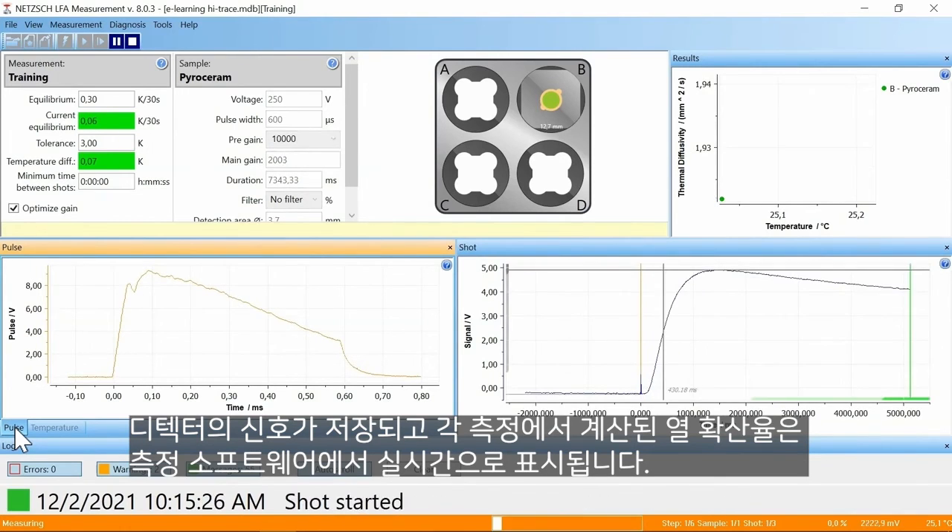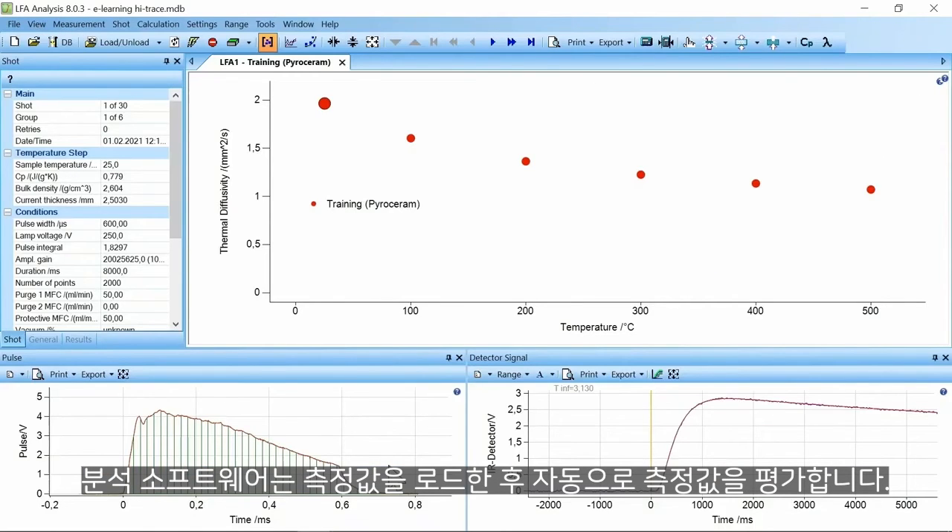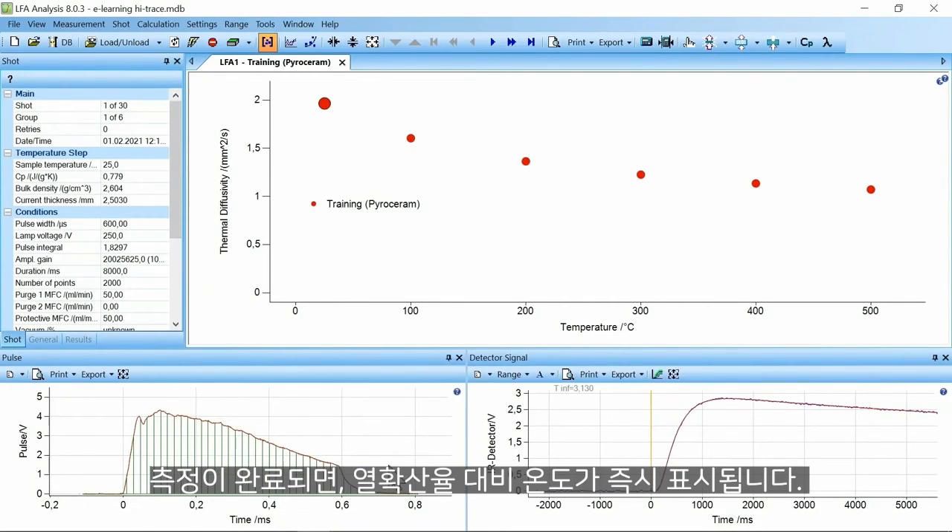The detector signal and calculated thermal diffusivity of each shot is visible in real time in the measurement software. The analysis software evaluates the measurement automatically. After loading the measurement, the thermal diffusivity versus temperature is immediately depicted.